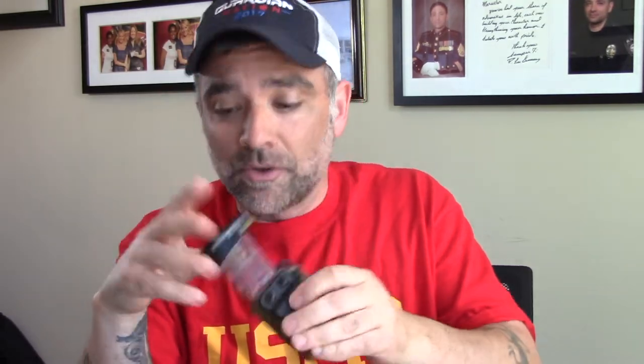I also have a Glock 27 magazine right here, which is thicker than both of them. It doesn't fit exactly, so all I'm going to do is use the little Allen wrench they send you — I'll back this screw out slightly, and now it fits in there. So you can adjust it to fit the magazine you want very easily.